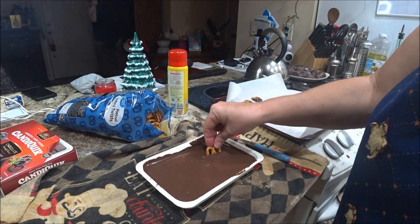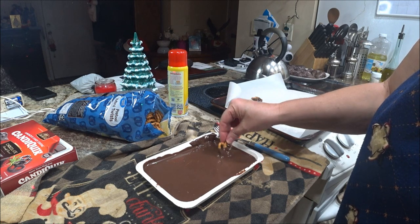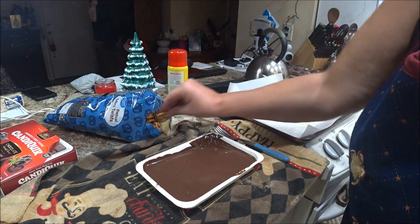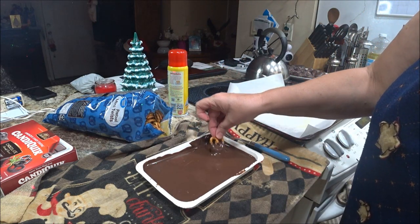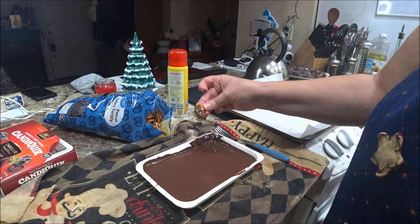These are great for parties — if you have a bunch of people come over and you need something quick. And if you buy the microwave chocolate, it doesn't take any time. You don't have to worry about your chocolate burning, unless you're me, who knows how to burn chocolate real well.